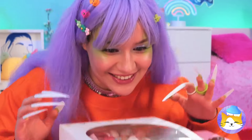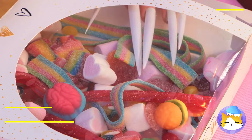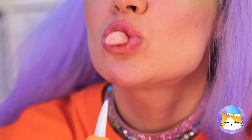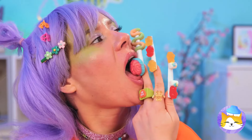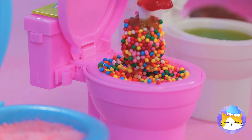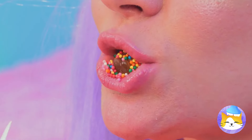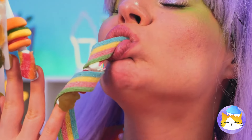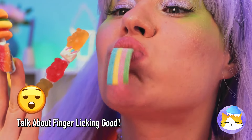Nice nails — just the thing for our jelly candies! They really liven up your manicure and they're great for a quick snack. You can eat them as is, but they're great for dipping too — why not try all three? And when you're done with one finger, remember, you've got nine more!